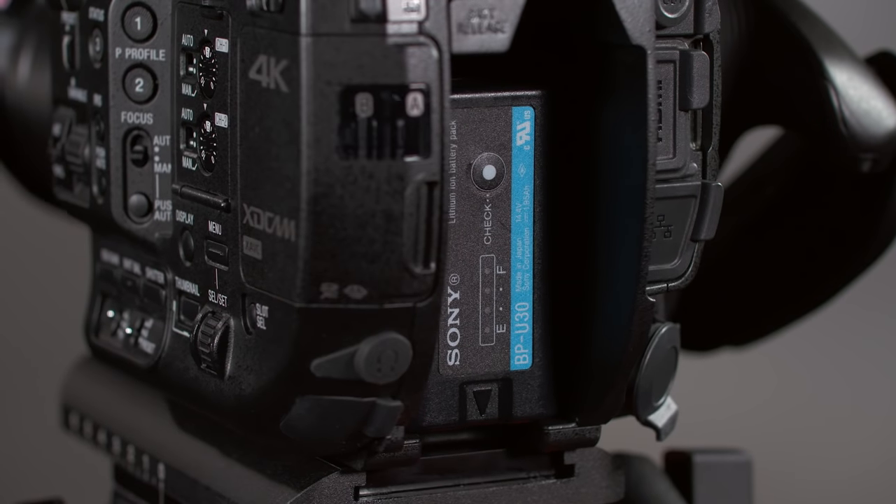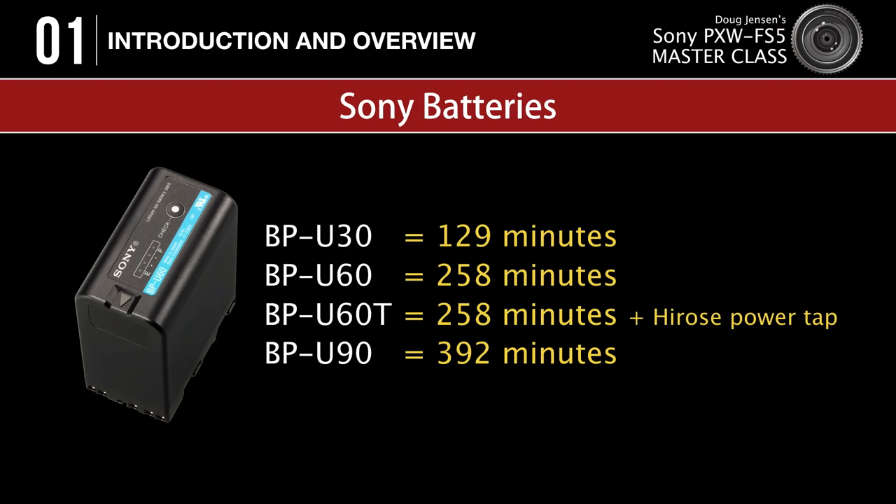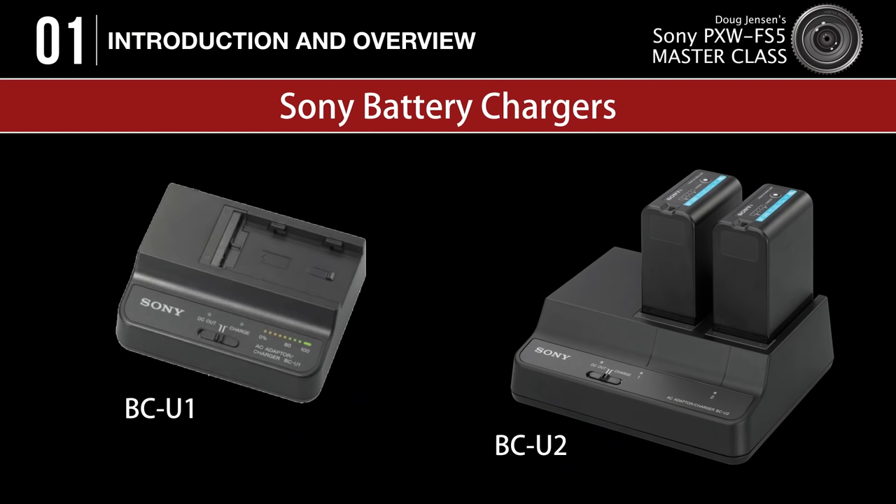Next we have the battery slot. Sony offers four batteries designed for the FS5: the small BPU30 that came with your camera, the BPU60 with double the capacity, the BPU60T which adds a Hirose connector for powering accessories such as a wireless microphone receiver, and the BPU90 with triple the capacity of the U30. These are the same batteries used on the FS7, EX1R, EX3, and F3. Sony offers two chargers: the BCU1 for charging a single battery and the BCU2 which can charge two batteries at once, or charge one while simultaneously supplying 12-volt power to run the camcorder.